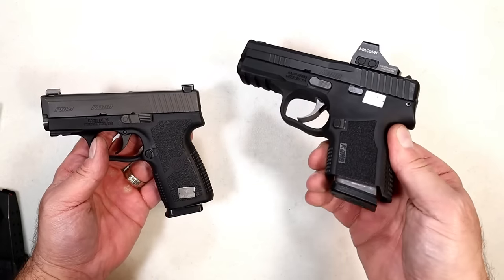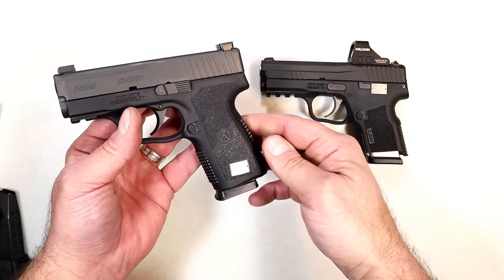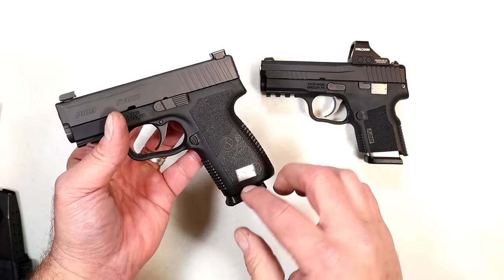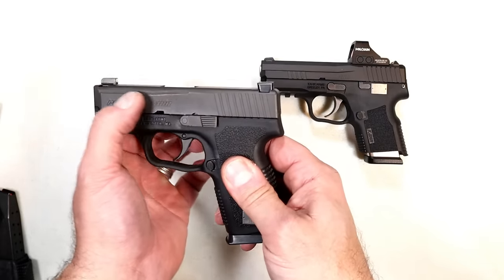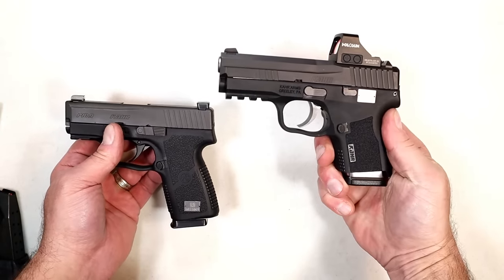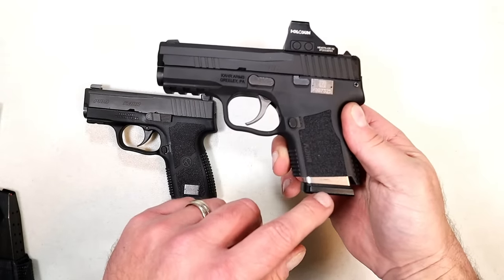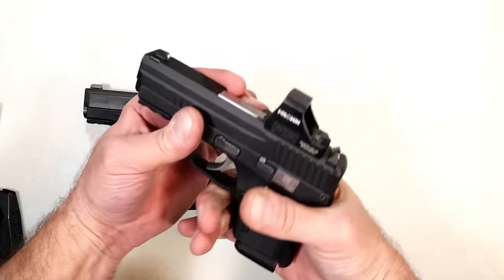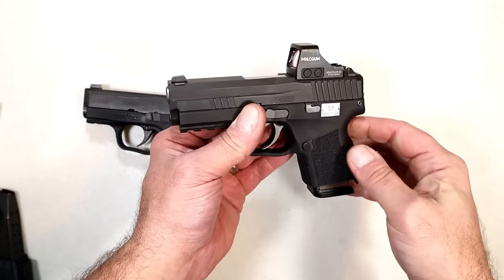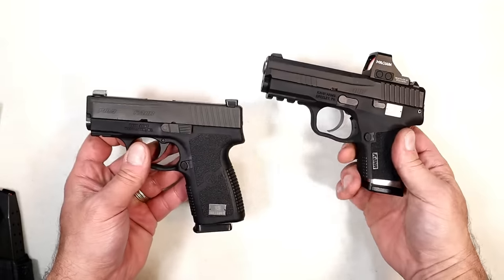I have the Hellcat mag in the X9 here, but this is the CAR PM9 Covert — they went with a longer grip and a seven round magazine while keeping a very short three inch barrel. The X9 went in the opposite direction: a longer barrel with the Hellcat mag inserted. The CAR mag will probably allow about two and a half finger contact. The 15 round mags will also be available, so they really went a different direction.